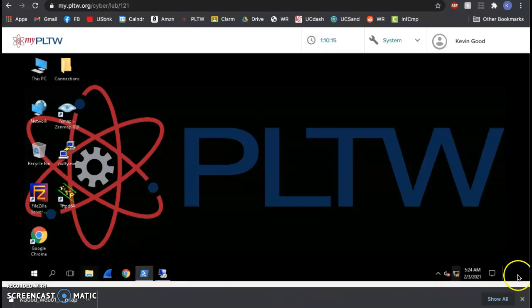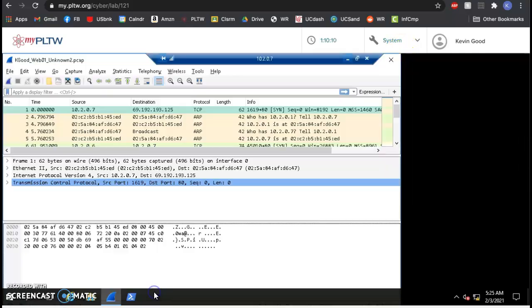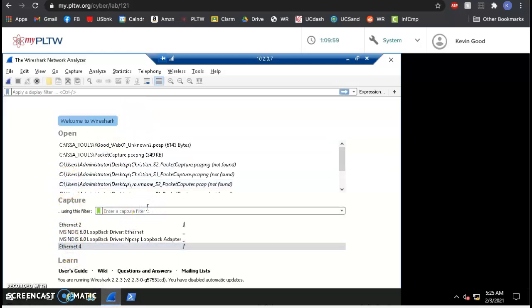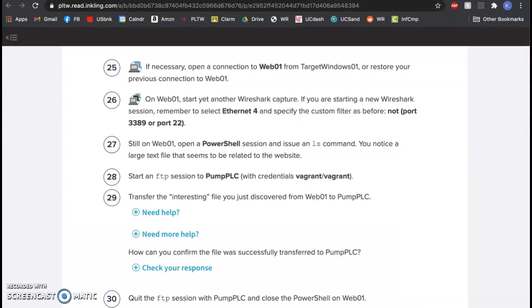I close down the old Wireshark capture — I don't want to save that old stuff; I want a brand new one. I open Wireshark, select ethernet 4, and set the filter to 'not port...' You should be getting pretty good at this. I'm starting a new Wireshark capture; now we're going to capture ourselves doing something bad.